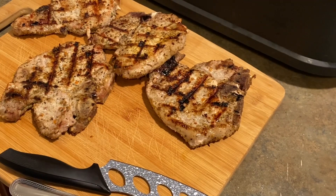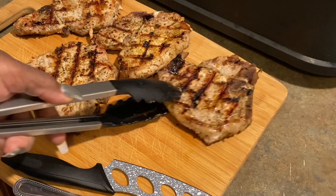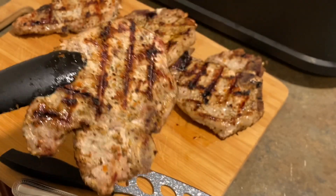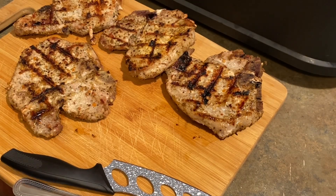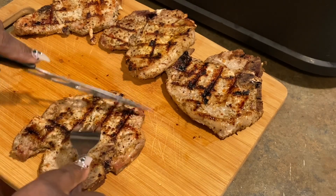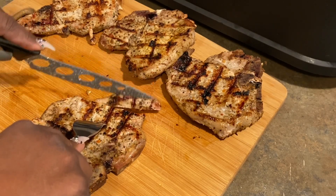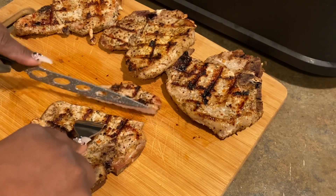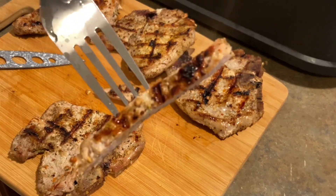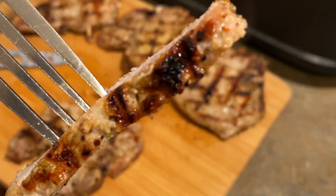Looking really delish. Let me pull it up for a closer look. See all them good seasonings — oh yeah. Now let's cut a piece. Okay, okay, didn't turn out too tough at all.